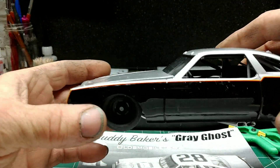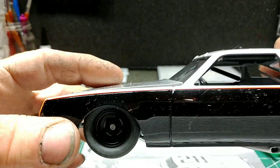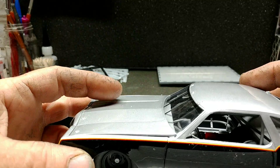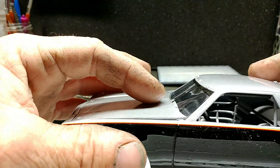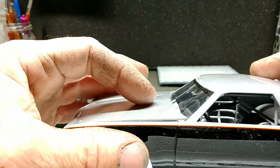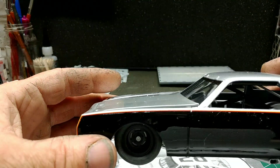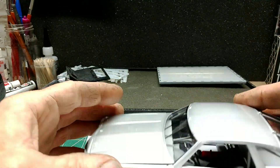I put the hood on, and lookie there — sorry about the dust on the body — the hood hits the windshield and won't let it sit down in place. So any of you guys that build this out there, just be aware of that. Kind of sad.